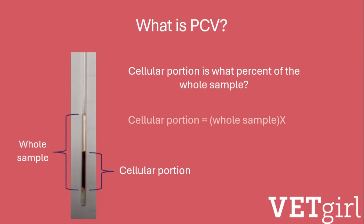Mathematically, this is expressed as: the cellular portion equals the whole sample times the unknown cell volume, or X.